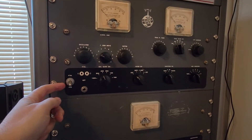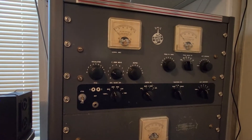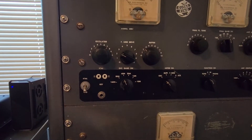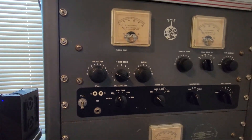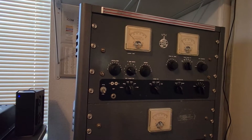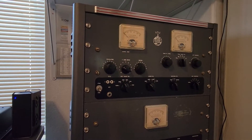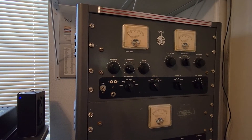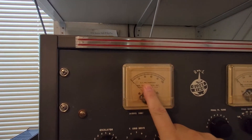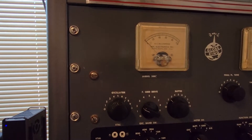You're going to choose crystal or VFO. If you have a crystal, you plug it in here. We're using the VFO, so it's ready to go. Exciter band switch is set to 40 meters — that's going to always match whatever the other band switches in the transmitter are set to. You can preset these also if you like. First step is we have to find a dip in oscillator current. The meter's on oscillator, so we're going to be watching this meter and tuning the oscillator. I'm going to go ahead and transmit the exciter.